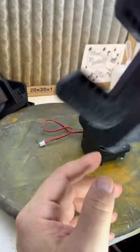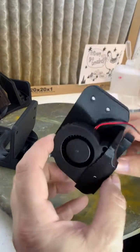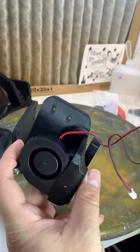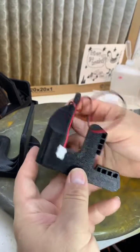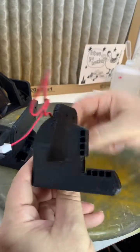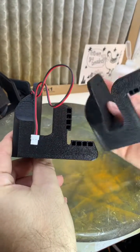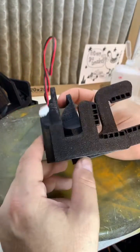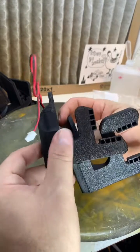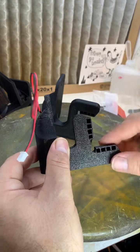I redesigned it last night and came up with this. Here's the 5015 fan — it plugs right into the Anycubic, nothing cut, nothing changed, it's all part of it. Now the ducts are like this. I went from that to this — basically the same design but without as much structure hanging out over the front. It may not be the most even part cooling, but I'm going to install this right now and see how it looks.